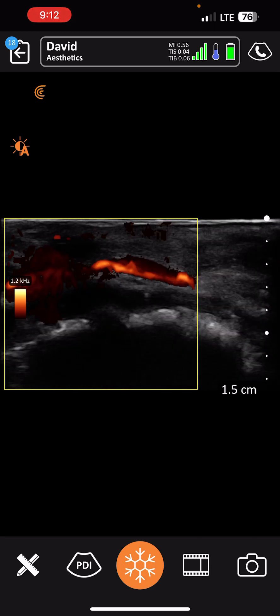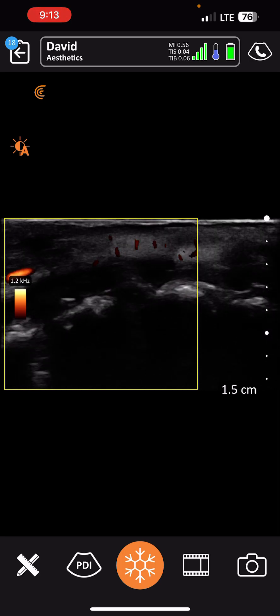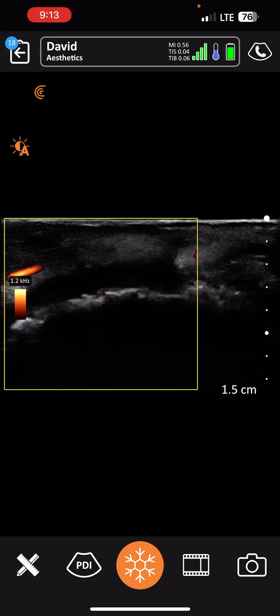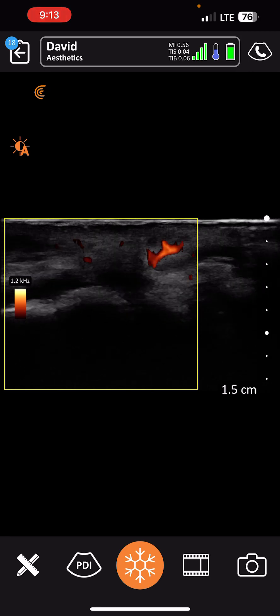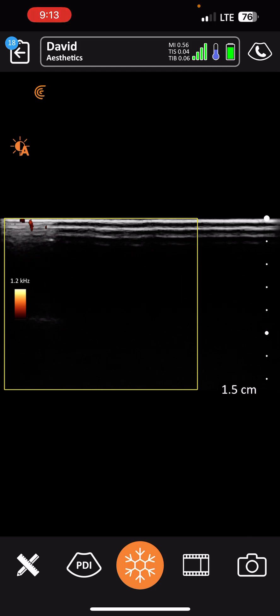We're going to continue to track it. Really nice. Great vascular, and it's tracking all the way across. You doing okay? Yeah, I feel better. Thank you.